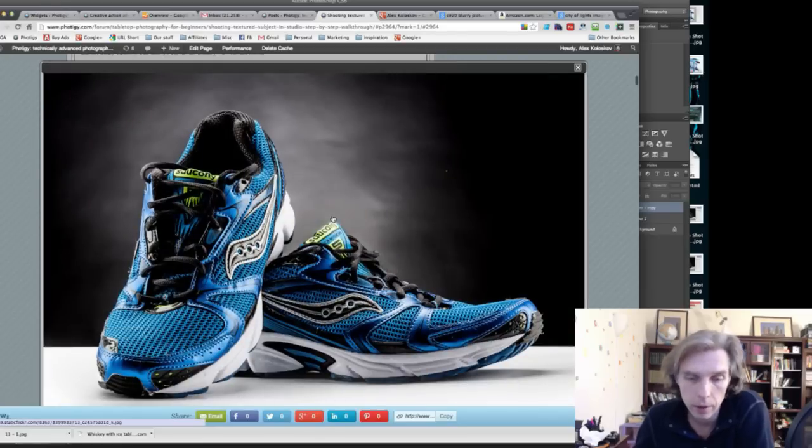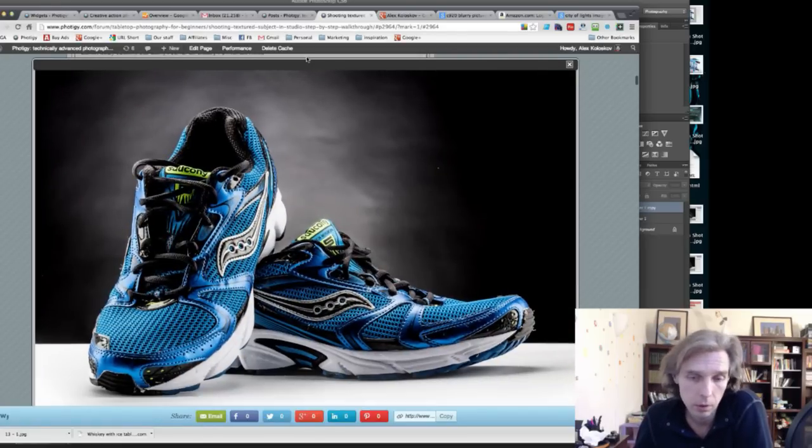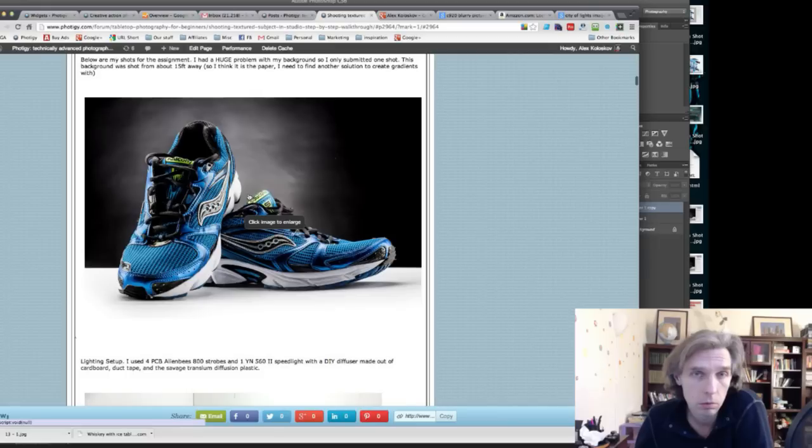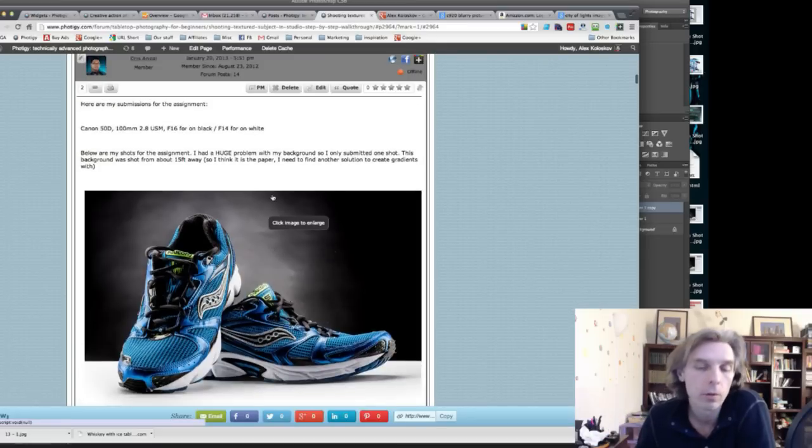Overall Chris got it right, but the background has a lot of wrinkles. You said it's shot at f15, but f16 or f14 might be too deep a depth of field. Try shooting at f8 or f6.3 — it may make the wrinkles a little blurry.